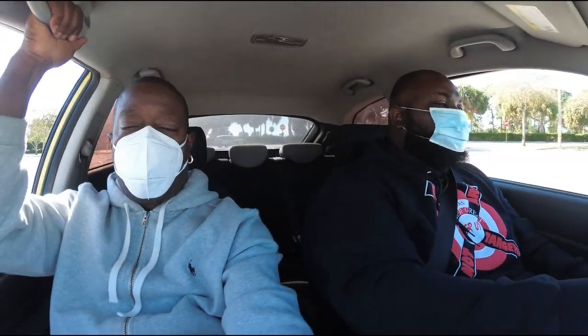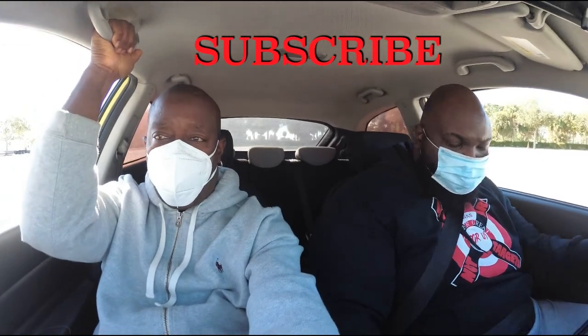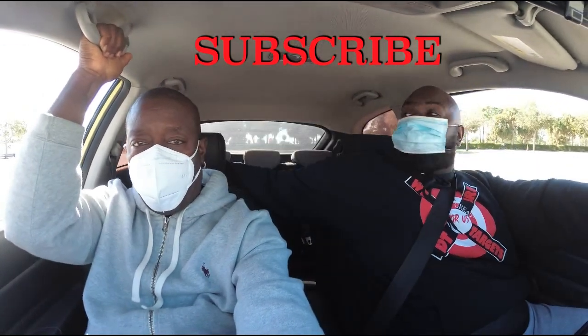They're going to tell you to come down here and then stop. Then they want you to speed up to 20 miles per hour and do a sudden stop. Go ahead, hit the gas, speed up to 20 miles per hour, and stop. Good. Now they're going to ask you to reverse in a straight line — look behind you and go straight back.